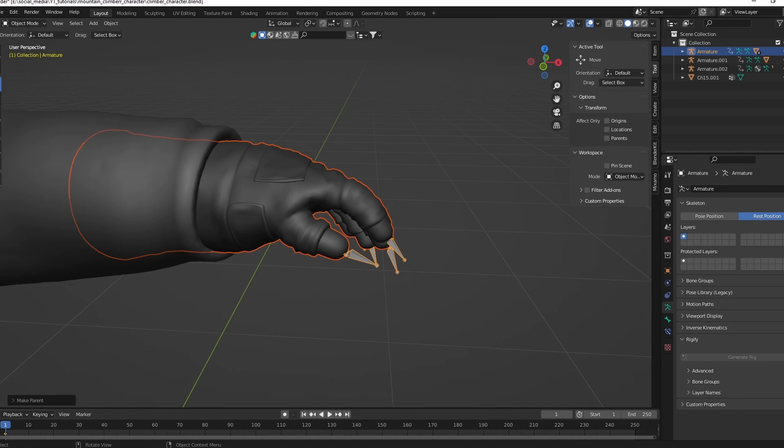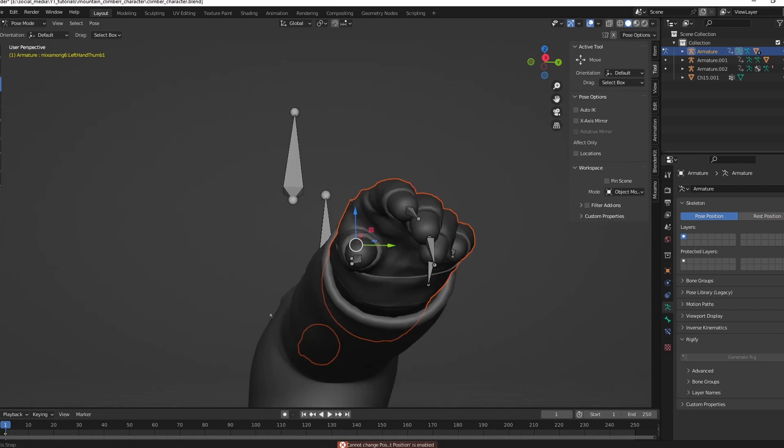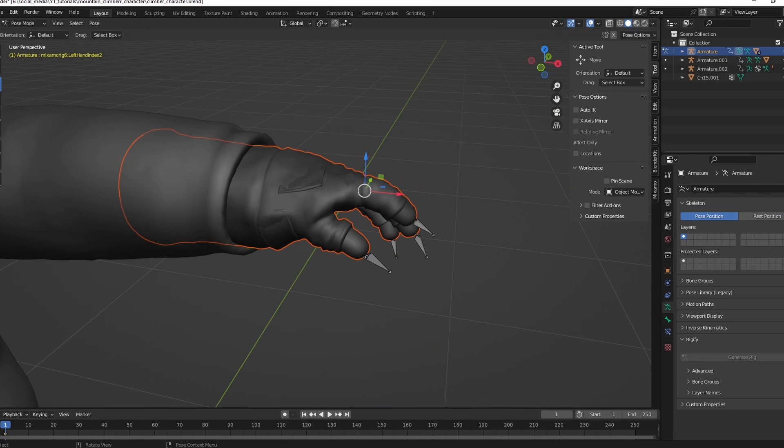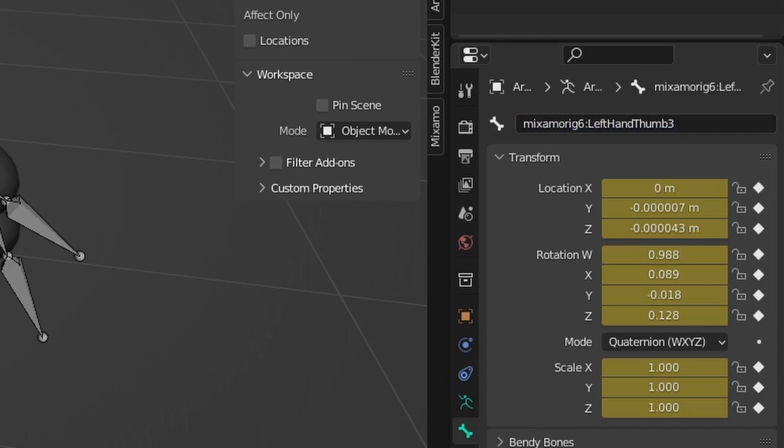Parent the hand to the rig with automatic weights. The automatic weights didn't do a perfect job, so we have to adjust the weight paints manually. Rigging can be annoying.